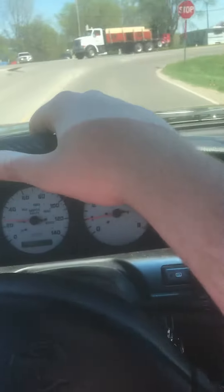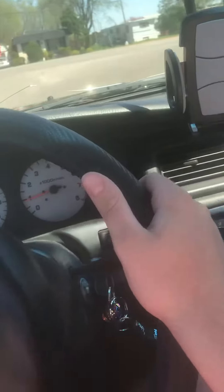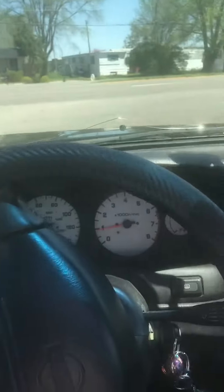Here's the main road, I've got to get on the main road. I can't stop in the road, so I'm just going to go from here.